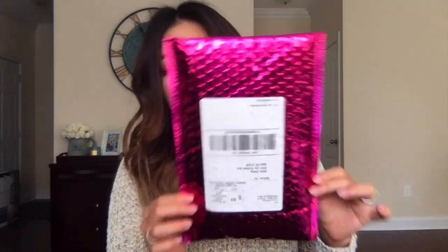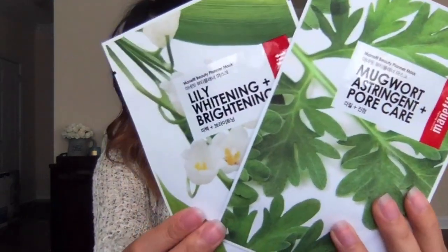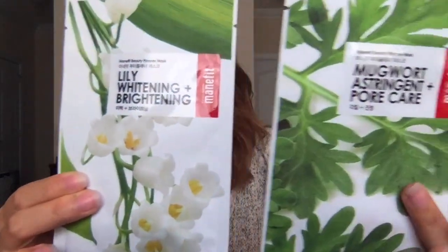I'm going to go ahead and start with the Ipsy bag. The first thing that I see in this bag are these masks. They are from Manifit — I hope I'm saying that right — and it looks like it is a Korean product. This one is for whitening and brightening and this one is for pore care. I love sheet masks; I don't think you can go wrong with a sheet mask, so I'm very excited for these.